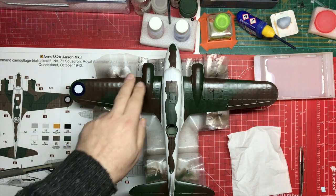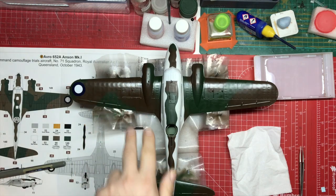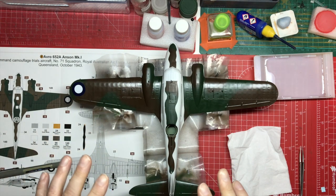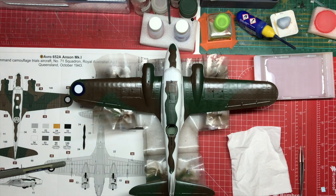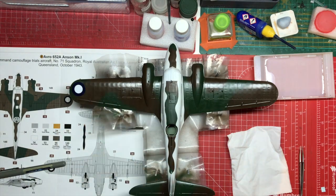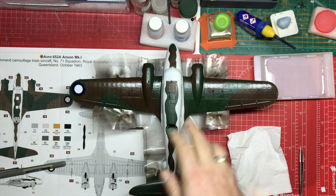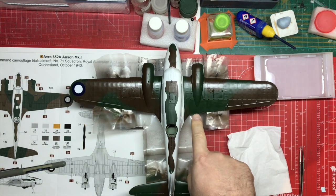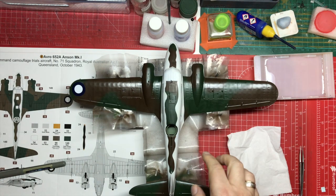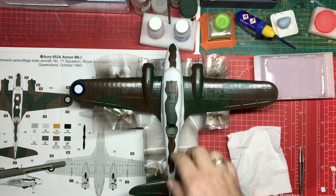Just want to take you through where we're up to right now. I'm in the process of starting to add the decals on the upper surfaces. In terms of the painting process: it was gray primed, then we put down the brown for the camouflage, then we put down the green on the camouflage, which was sprayed freehand.